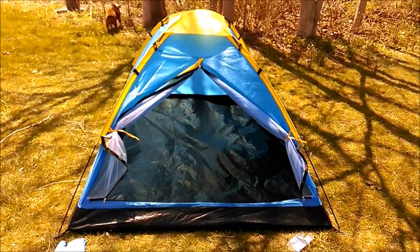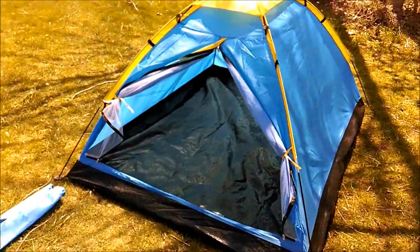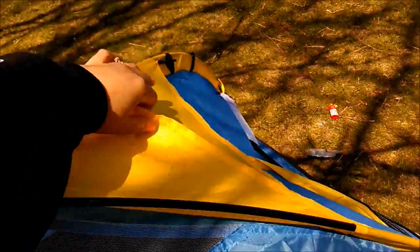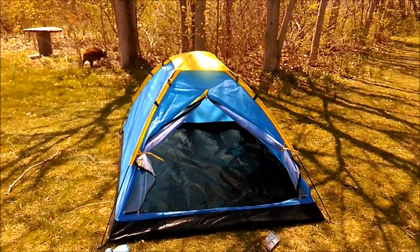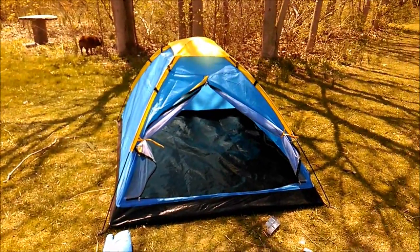Completely open, the colors are really nice, and it is sturdy as far as wind goes. Overall it's a good tent and I hope this review helps you with your purchasing decision or if you already bought it, you can see what it looks like put together. Thank you for watching.